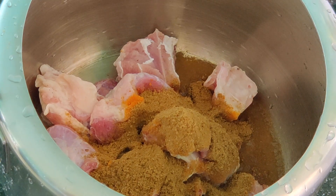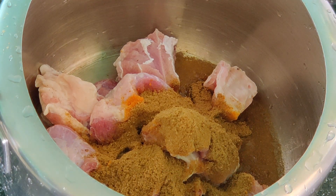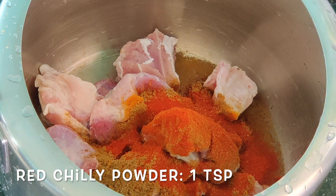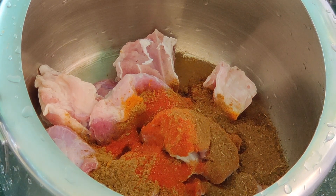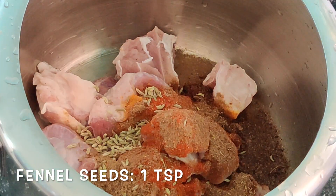So one teaspoon of turmeric powder, enough amount of salt, then goes one tablespoon of coriander powder, then goes one teaspoon of red chili powder. I had taken normal chili, so just one teaspoon — otherwise it will be very spicy. Then our freshly ground hop garam masala, one teaspoon.